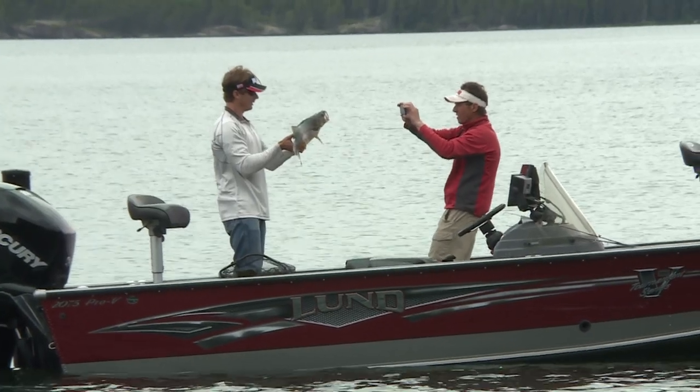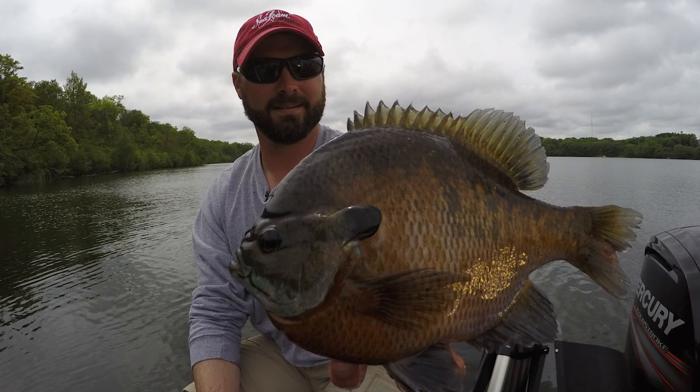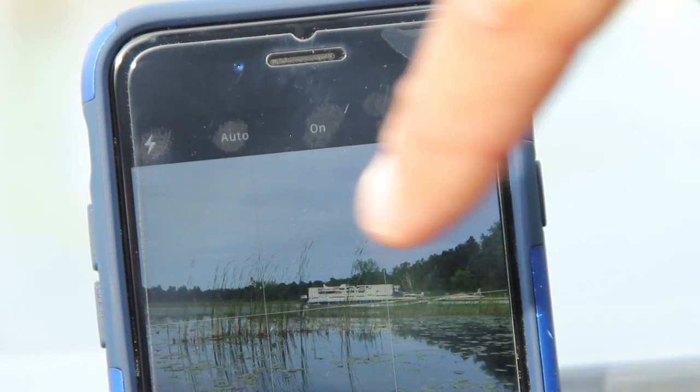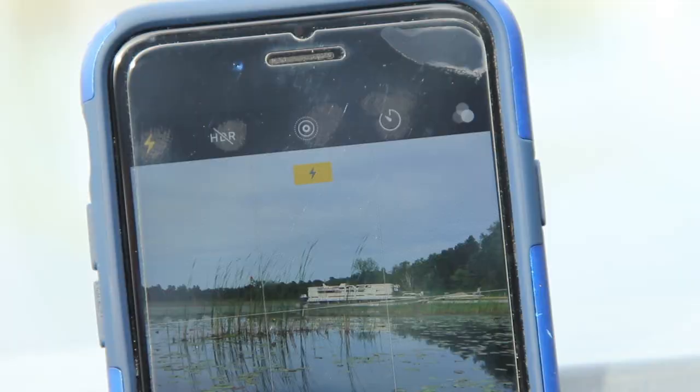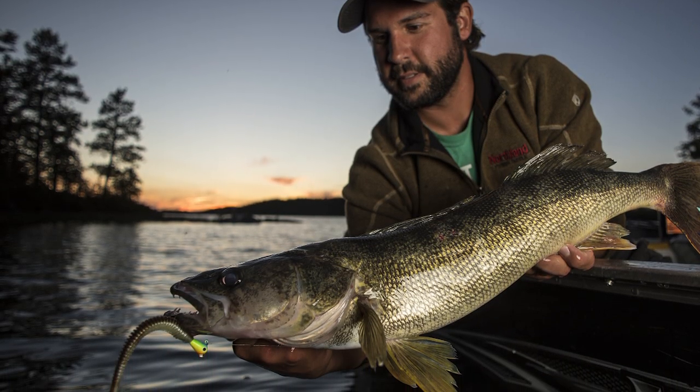Pushing the fish slightly towards the camera is a common technique, but not too far as to distort the size of the fish. In bright sunlight or low light, turn on the HDR function to help create a better image. You can also ramp up the exposure on most smartphones. There's also a flash for extremely low light conditions, and you can add a headlamp or other light source to capture better night fishing shots too.